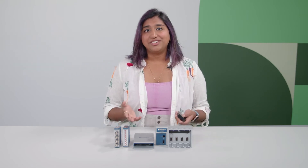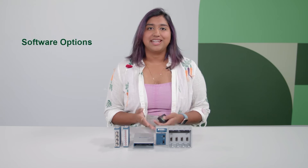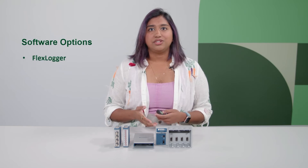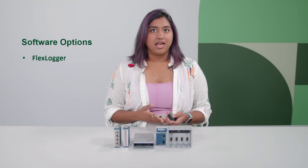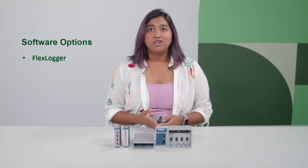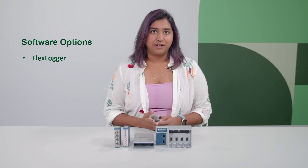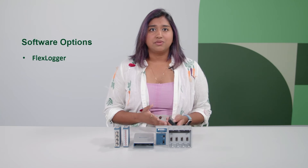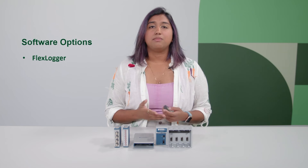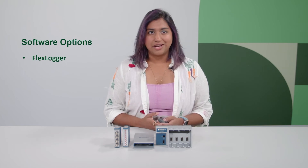Once you've made your decision on which bundle works best for you, the next step is determining which software option fits your needs for sensor configuration and data logging. We recommend choosing between the following options. First, if you're looking to not code or program and need more out-of-the-box sensor configuration and data logging, you can purchase NI's FlexLogger software. There are example templates for sound and vibration measurements to help you get started, and it can handle synchronization of multiple measurements automatically in the background.